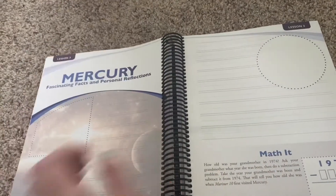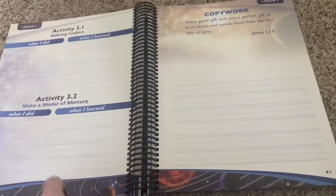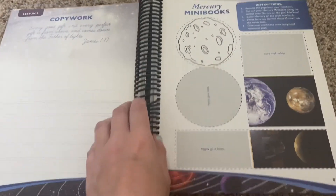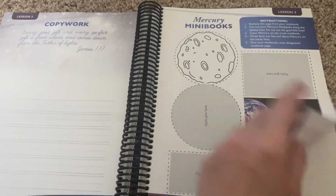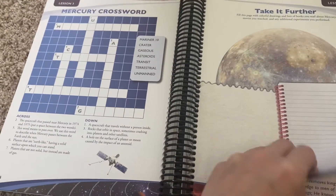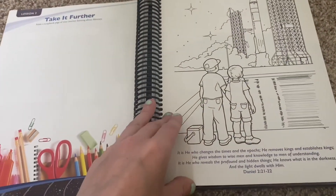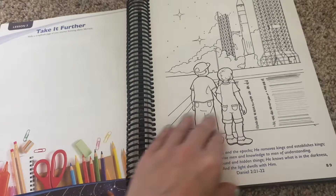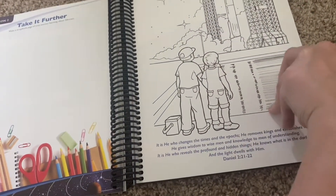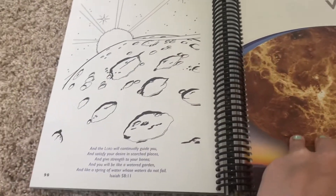Then we move on to Mercury, which is basically very similar with some different things to do. You'll have your copywork. This feels very Charlotte Mason to me — I love it so much. I love all the things: the crossword puzzles, the Bible verses. I love the fact that it just brings it right back to the Bible.